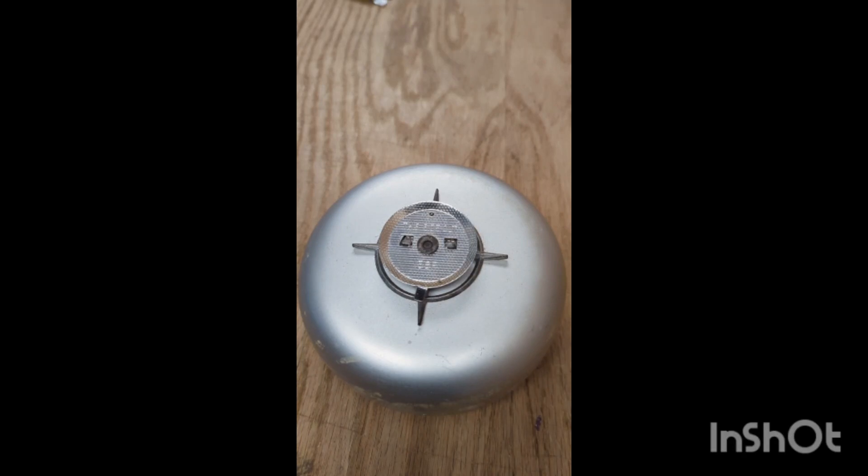Hey everyone, I'm going to show you how to use the vintage Vanguard V2-25 heat alarm and bell. This little device was a game changer for fire safety back in the 50s, and I think it's pretty cool to see how it works.